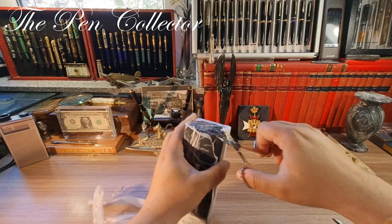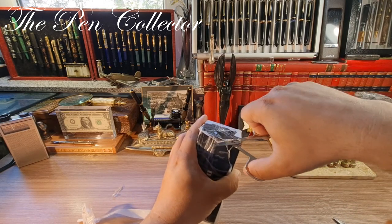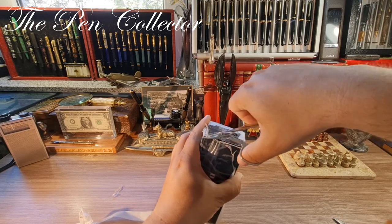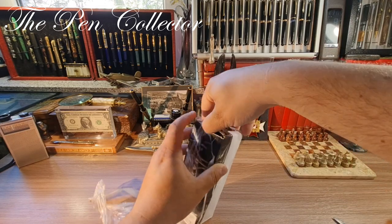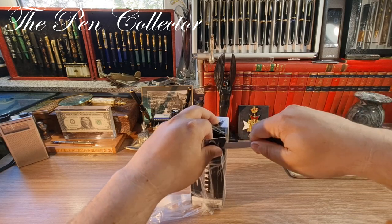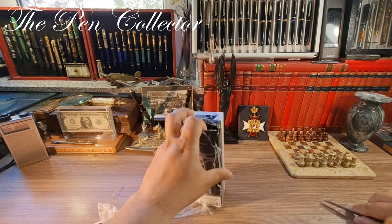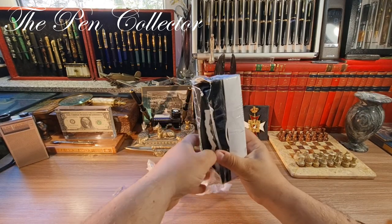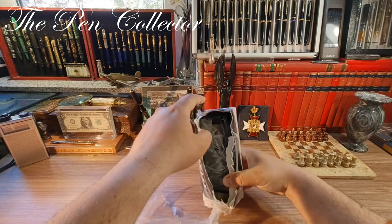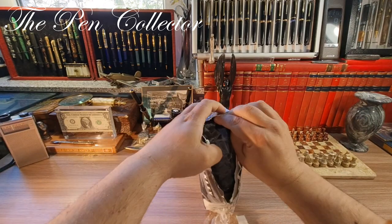Unfortunately I will have to ruin the box. I will use my scissors to make a little cut here, and now I will try to cut it like this — cut the cardboard, because the box is made out of cardboard — and I will simply take the content right from inside of it.